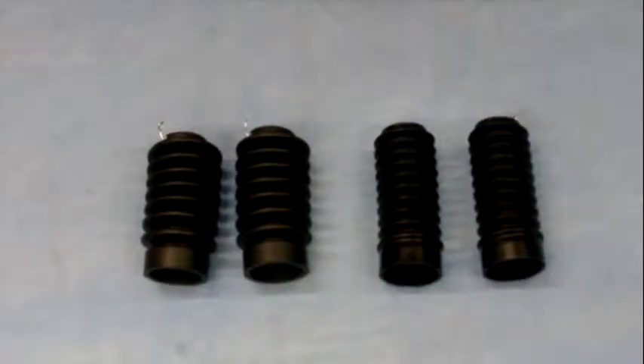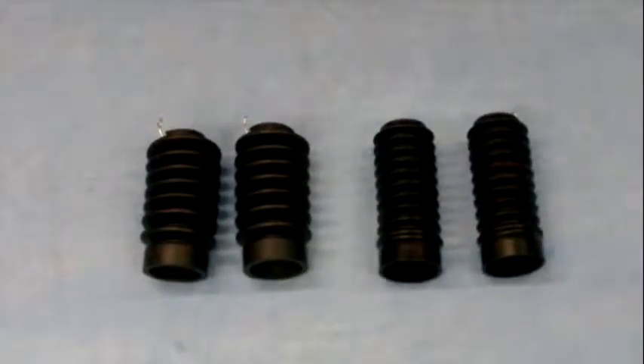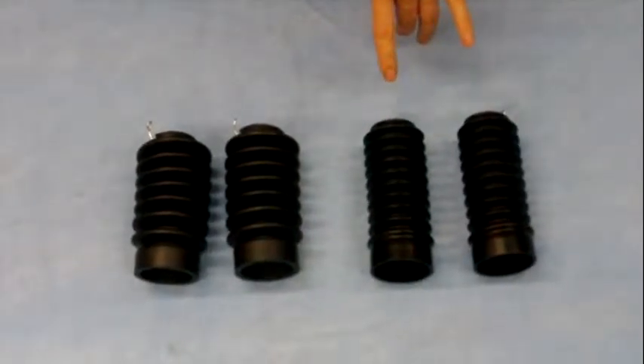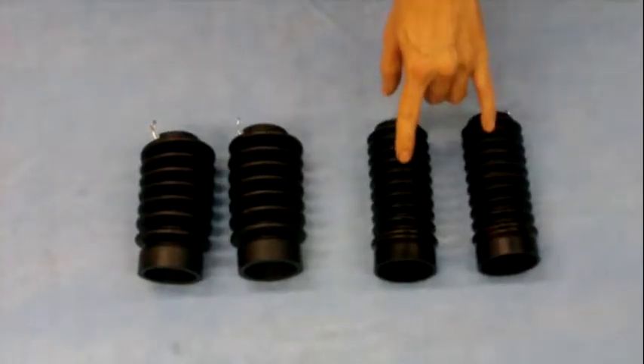Here we have two different styles of fork boots for the SR500 or SR400. They basically fit your 35mm fork tubes. We have the fatter style and the skinnier style.